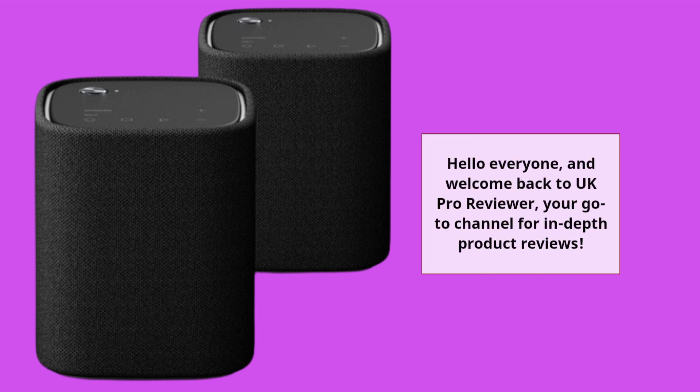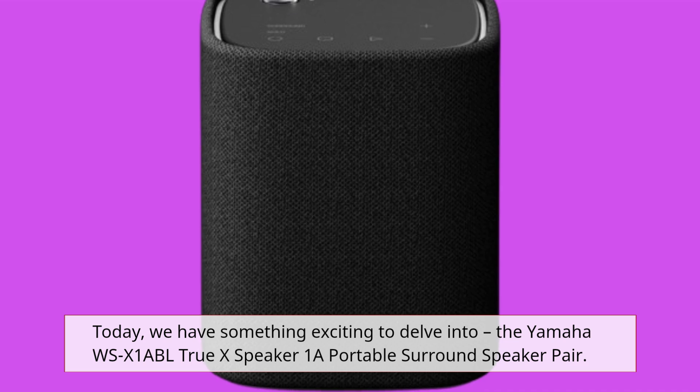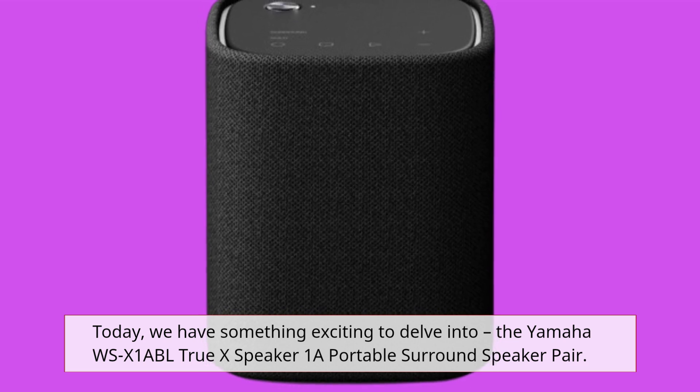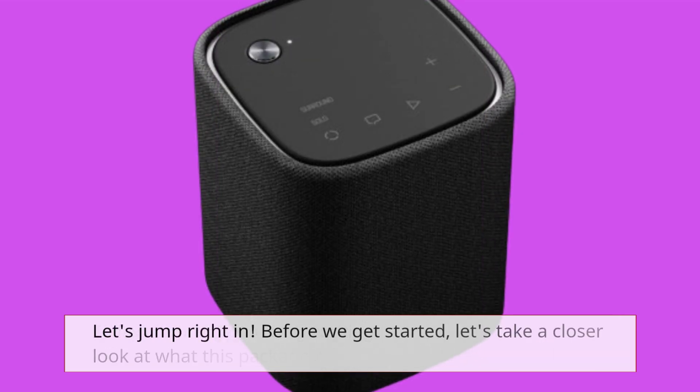Hello everyone, and welcome back to UK Pro Reviewer, your go-to channel for in-depth product reviews. Today, we have something exciting to delve into: the Yamaha WSX-1A BL TrueX Speaker 1A Portable Surround Speaker Pair. Let's jump right in.